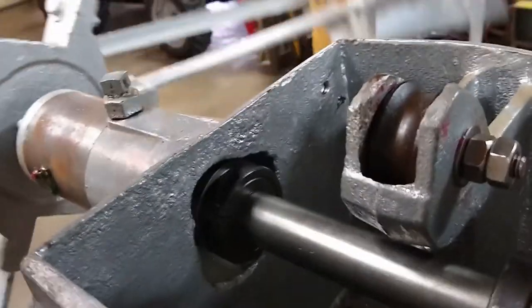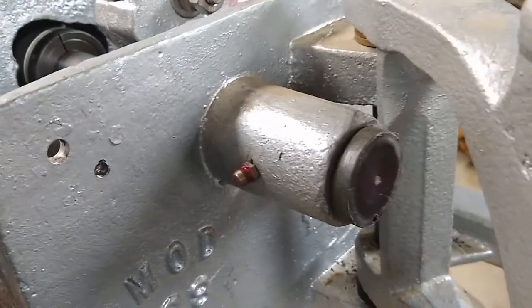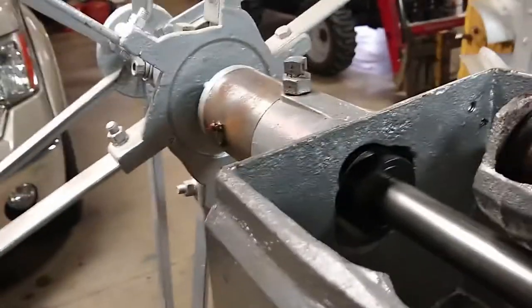Moves nice and free. I line-bored it straight through so everything's all nice and in line and square, so it should make a pretty good job.